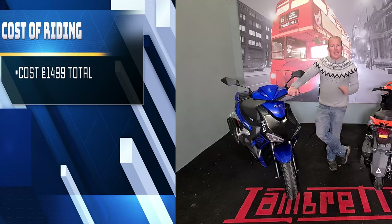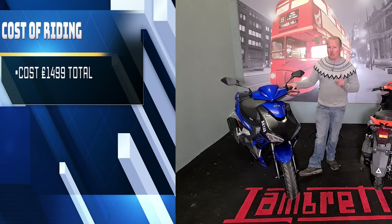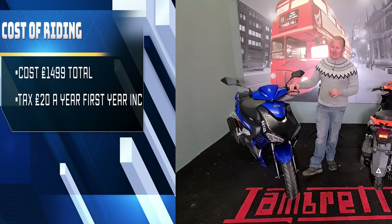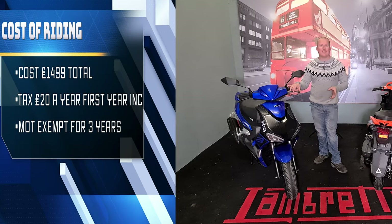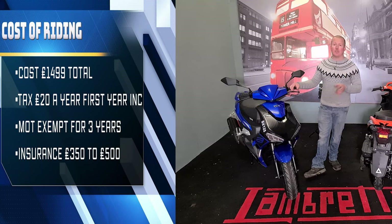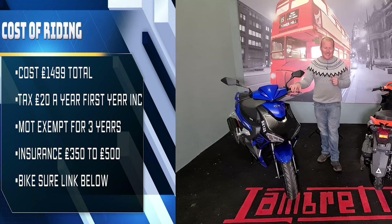Cost of riding. At the minute G Bikes has got an offer on this while stocks last at £1,499. Normally these are £1,499 plus £100 on the road, so you are saving yourself £100. Tax for these at the moment is £20 a year, and the first year's tax comes with the bike. Because it is a new vehicle you do not have to have an MOT for three years. Insurance you should be looking at somewhere in the region of £350 to £500. This is an estimate from Bikeshore — if you want to get insurance on these bikes there is a link in the description. If you do go with them then Riding Reviews gets a little kickback that helps me improve my channel.